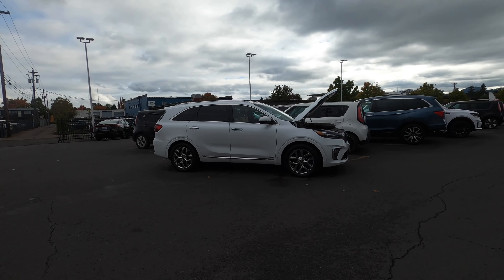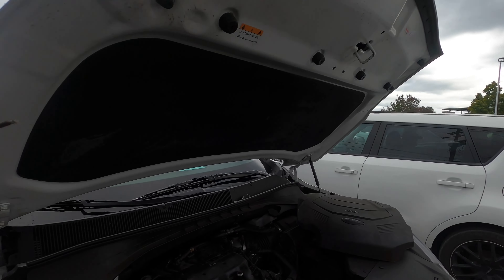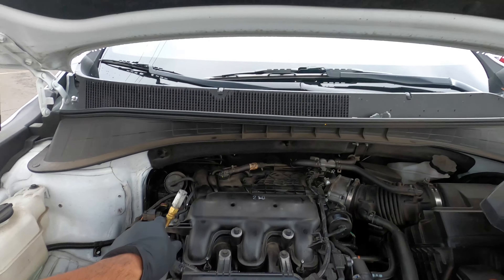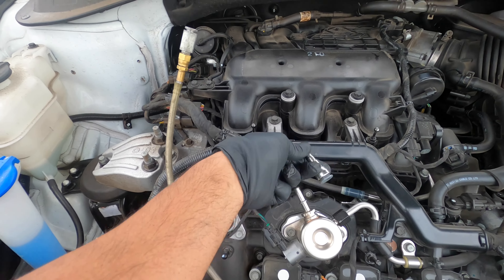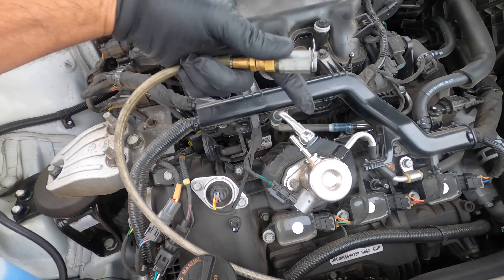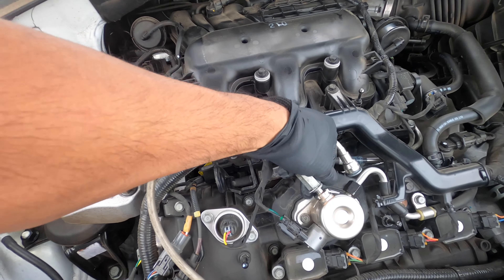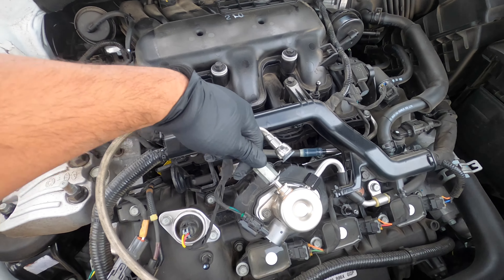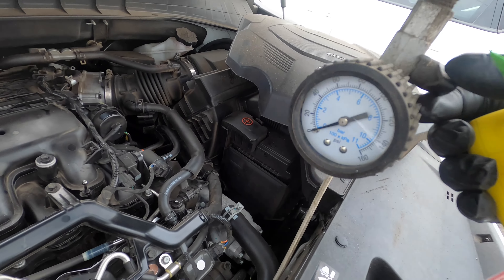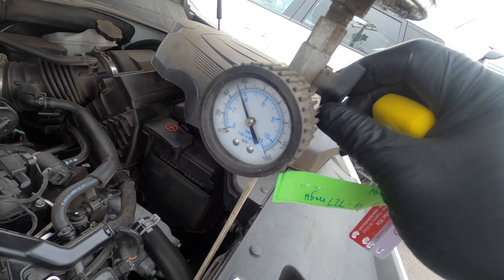Here is the car. Basically we're just gonna hook this up — I disconnected this already when I diagnosed it. Put this in, there you go, make sure it's secured, and open the valve. This one's supposed to be at least 70 psi as well. There you go.